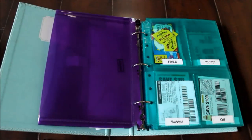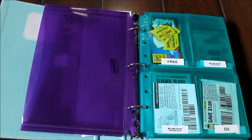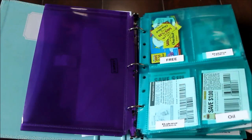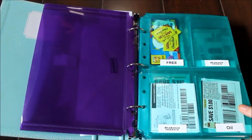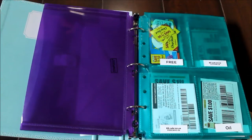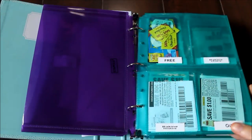Then on the next page, all of my free product coupons are right here. Free stuff is most important, so that's why it goes in the front. I kind of have it separated into categories, but I don't have dividers or anything like that just because I don't think it's necessary. It's pretty easy to find what I'm looking for because there's not too many pages — it's not like one of those humongous coupon binders with thousands of coupons in it. I usually get two newspapers a week, if that.